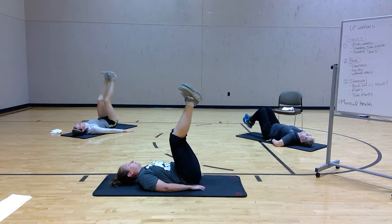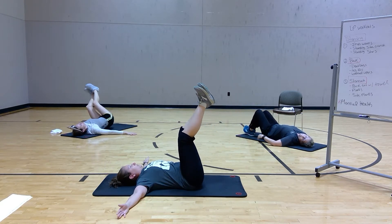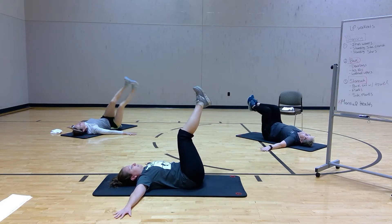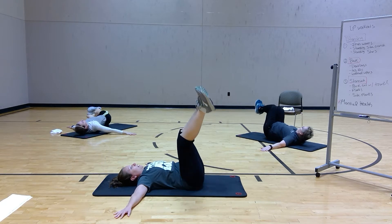You're moving into a windshield wiper. Hands are beside you, drop the leg side to side.